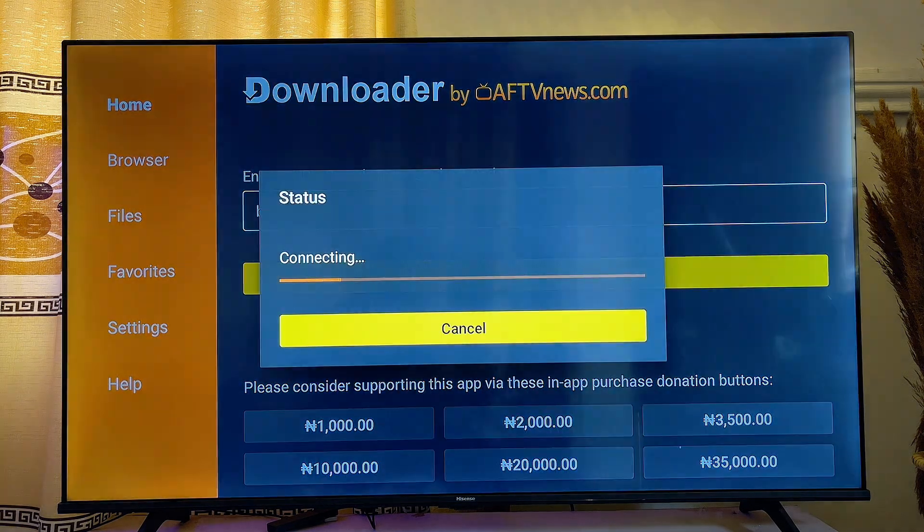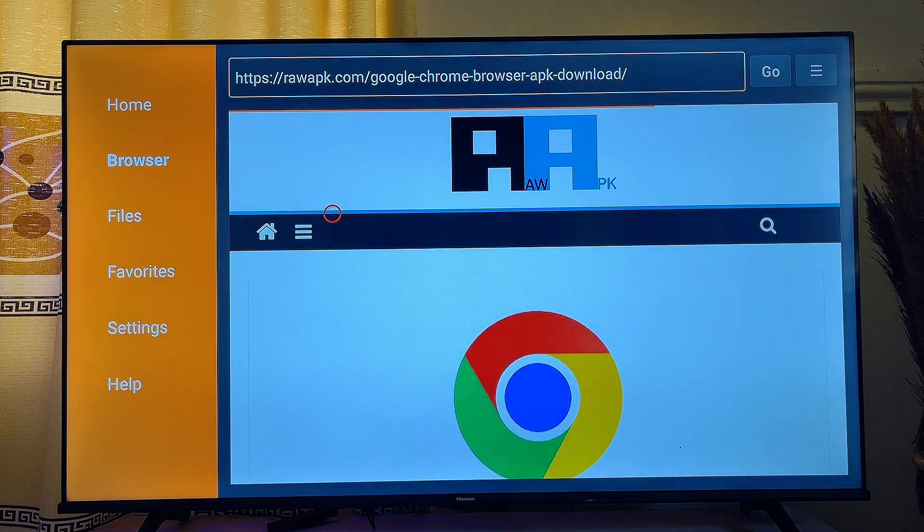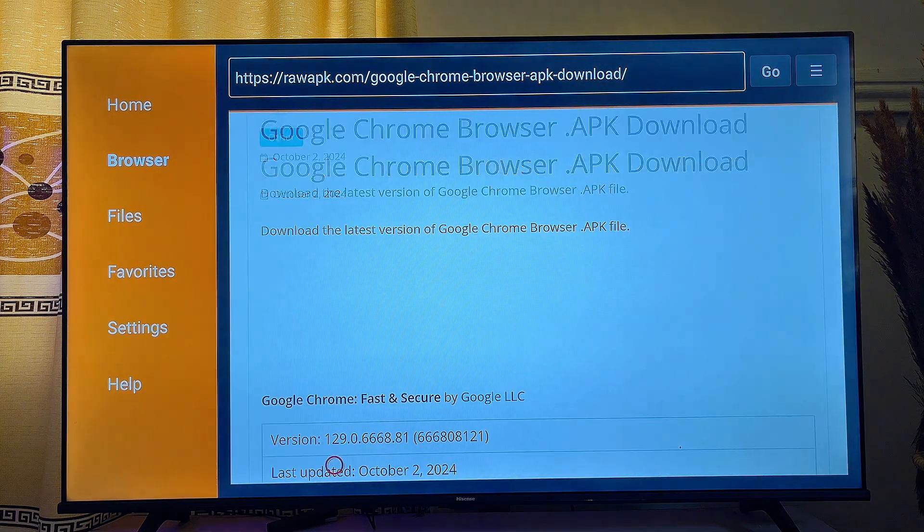Once the URL is entered, scroll down and click the Enter button. This will redirect you to the page where you can download and install the Google Chrome browser APK onto your Google TV. Scroll down and click on "Download Google Chrome Browser APK."